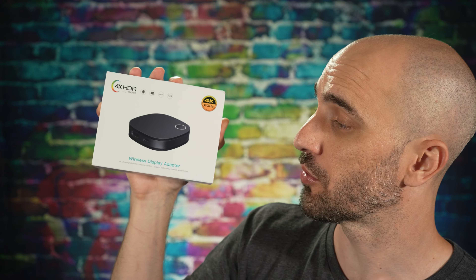We're going to get it out of the box and let you guys know what we think, but first remember all the links and details are in the description. Now let's go get it out of the box.